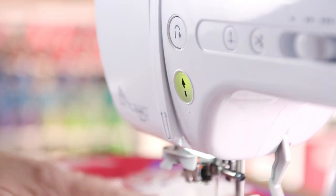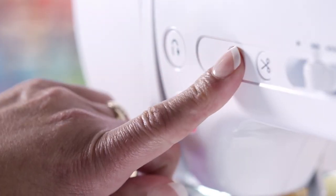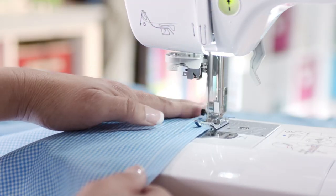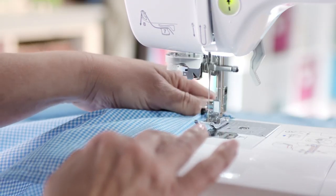The start-stop button allows you to sew without a foot pedal. Easily raise and lower the needle by pressing the needle up and down button. We make it so easy to use.